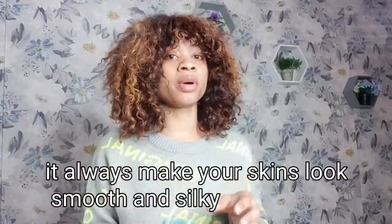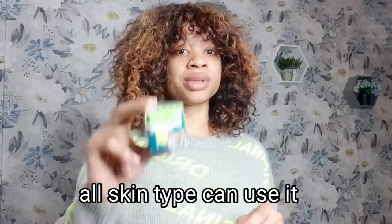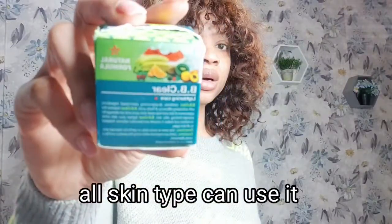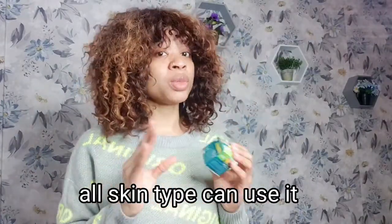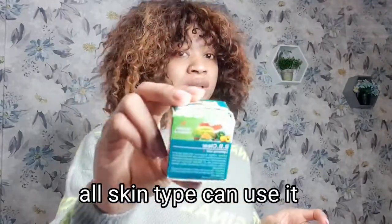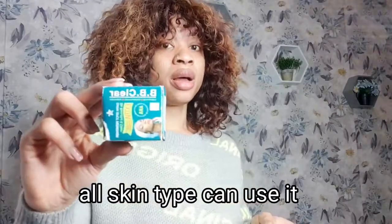I'd also advise using the lotion as well if you want, because it's a nice cream that works to lighten and also helps to vitalize your skin. It contains a lot of fruit extracts, makes your skin more smooth and beautiful. The most amazing part is that this spot remover is for all skin types — whether you're caramel, fair-skinned, or chocolate — you can go for this spot corrector.